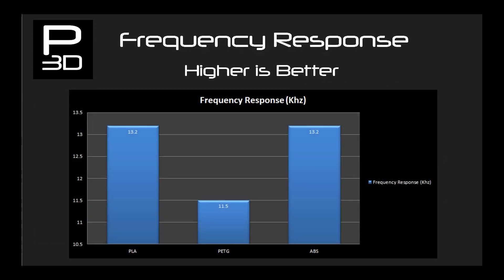So how do they compare to one another? Starting with frequency response: PLA and ABS perform and extend the same distance when it comes to the same shape and size. I don't believe this is coincidence and we will be looking at phase plugs at some stage to help see their true limits. PETG however shows its limits at 11.5kHz, still very usable for a mid-range or woofer driver.